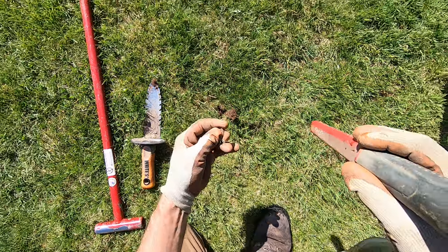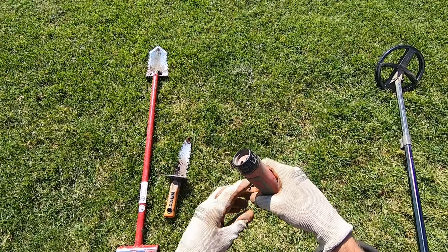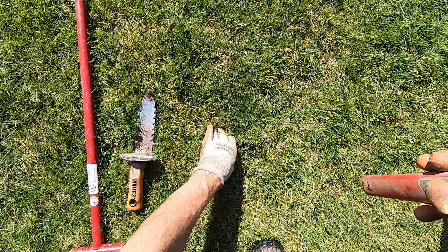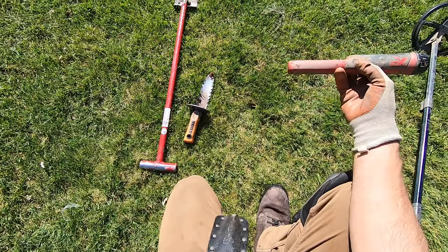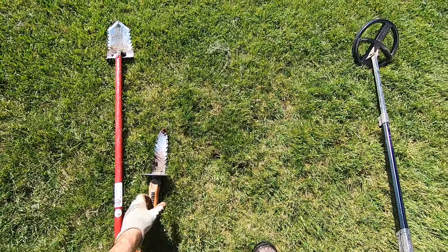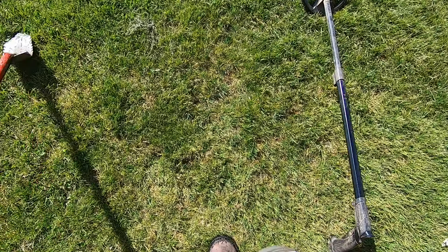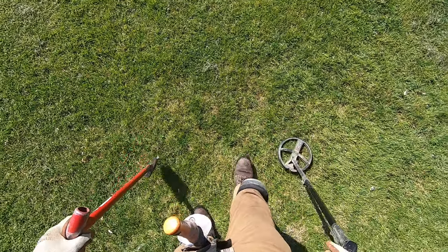Every time you go to a site, it's different. The grass is so active, it changes so much. Especially week to week, like if you hunt every weekend — the grass changes. It could be tall today and short tomorrow. It could be wet today, dry tomorrow.